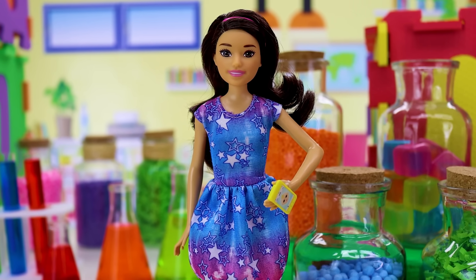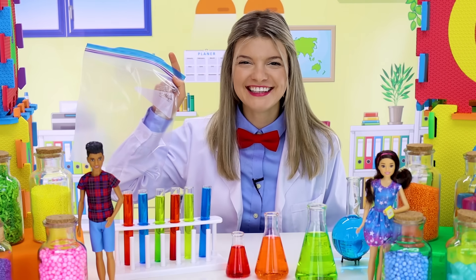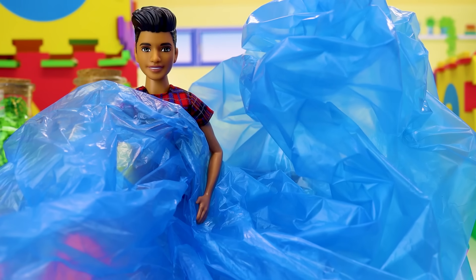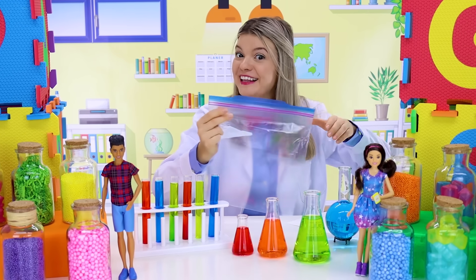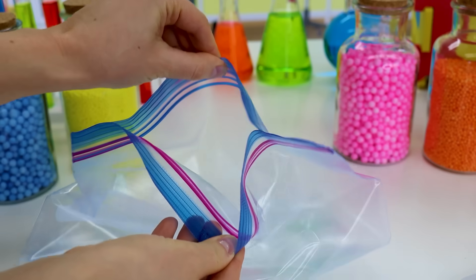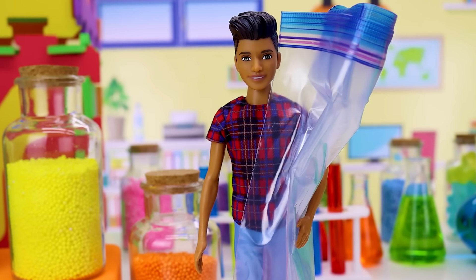It's really easy and you can try it at home! All you need is a plastic bag — not a small bag and not a big bag, but a bag like this with a little zippy on top. We gotta add water to it, let's go!